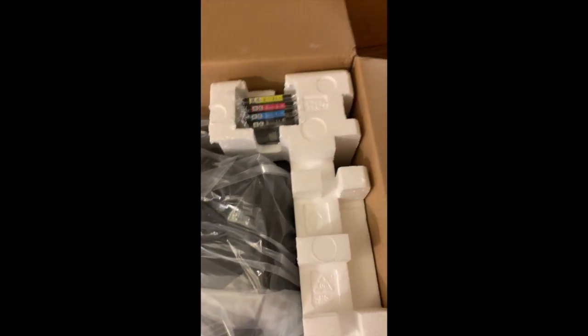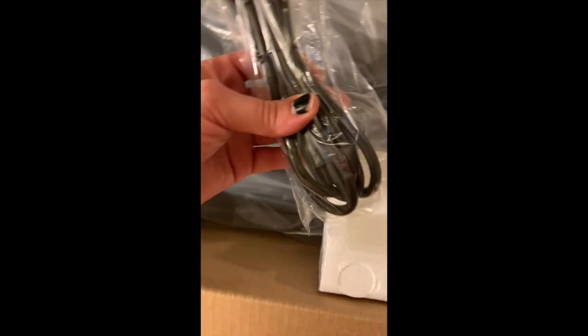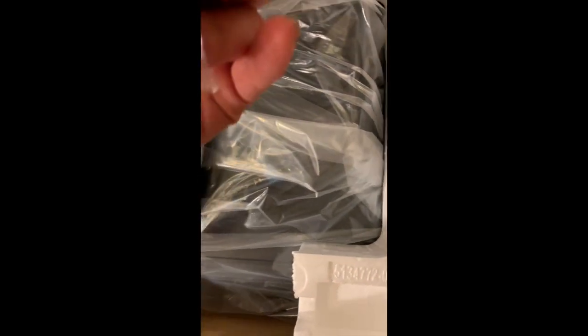It actually comes with ink, even though it says it's not included. All right, I'm most likely gonna need help taking this thing out.